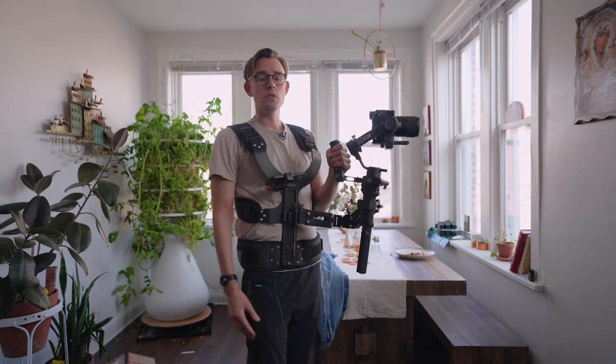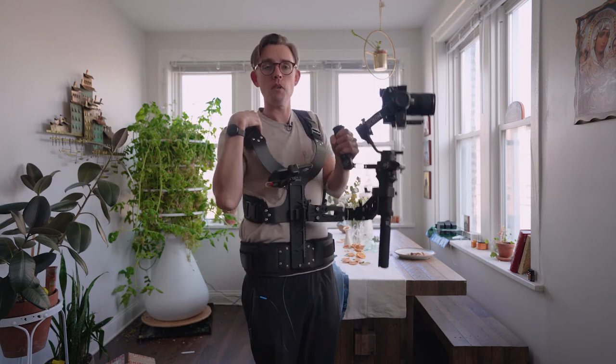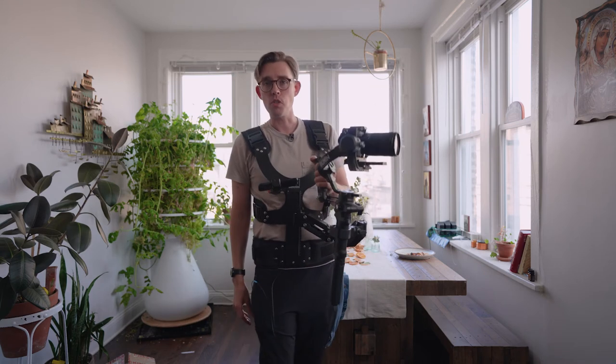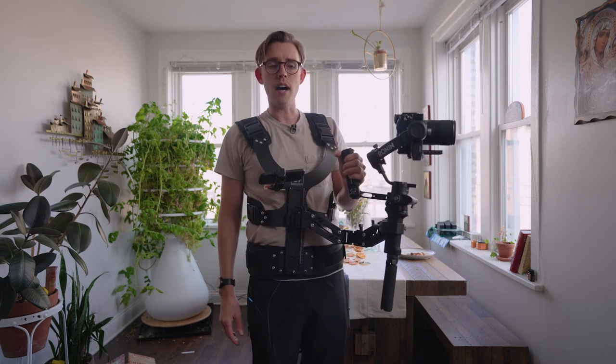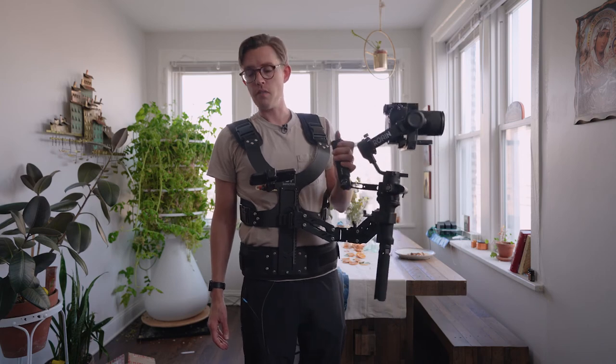Thank you again to Digifoto. The Thanos SE has saved my back a number of times, and yes it makes the Z-axis look prettier — if that's what you're after, this is a great unit to go for. It's pretty affordable; I think it's around $645 US, and I hope you can find the same relief I found using this vest.